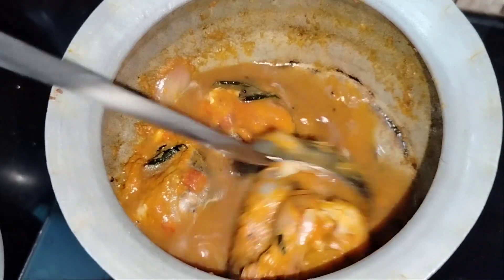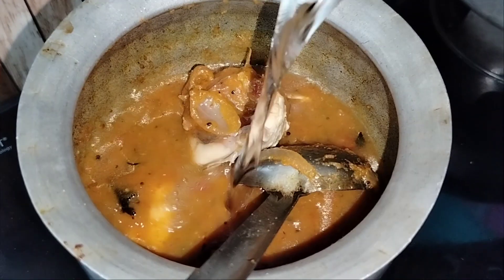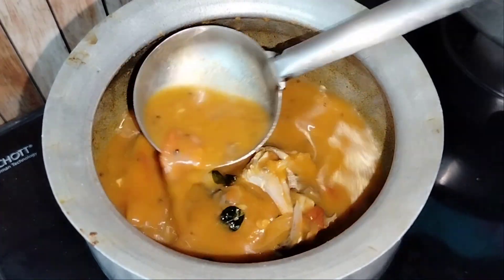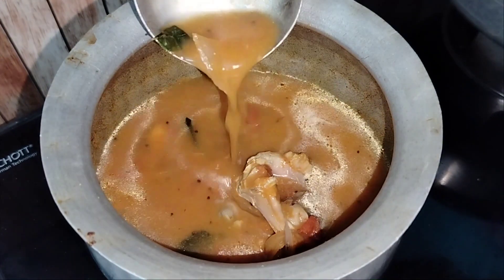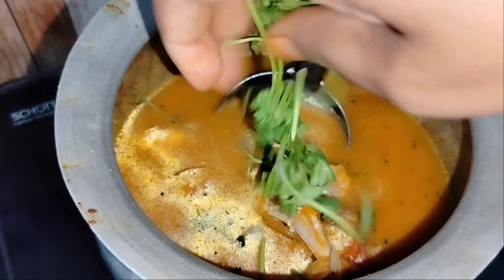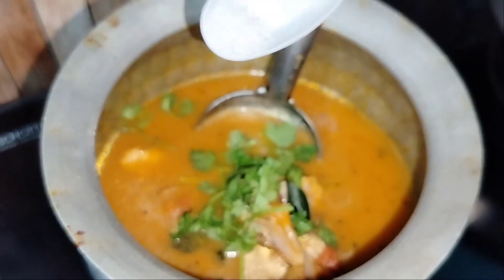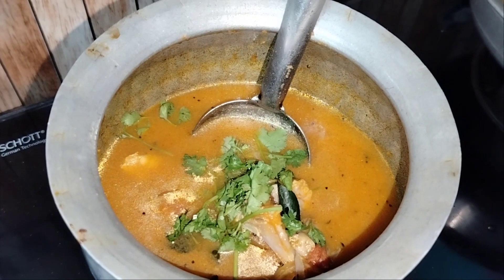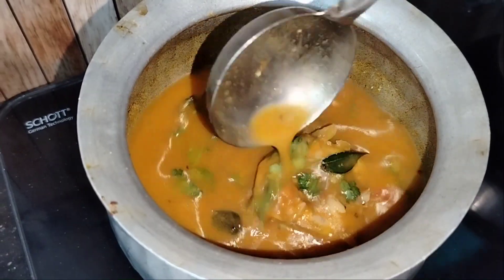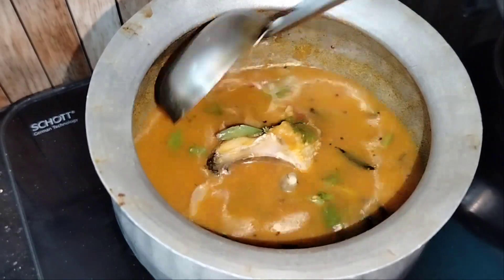Now you can use water as needed — a full glass or a little amount. You can adjust to taste. There is no problem. You can add a little sugar if you like — this is optional.